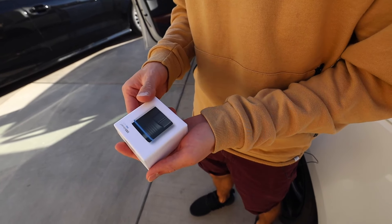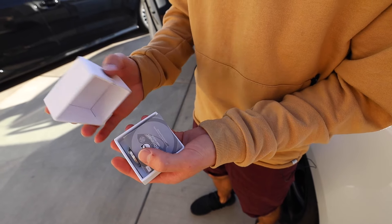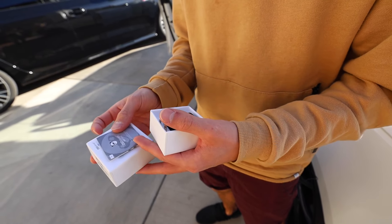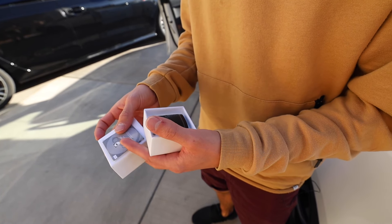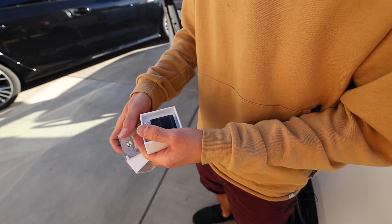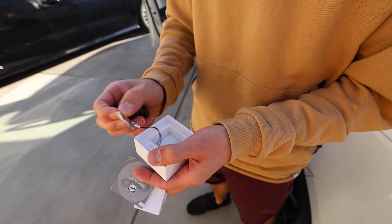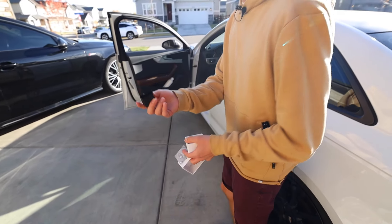Here's the device itself. It comes in a very small little box with an instruction manual. It'll prompt you to download the app for both Android and iPhone, which is pretty neat. The actual device itself plugs into your OBD2 port, and it comes with a little keychain which is kind of neat. So let's go ahead and plug this device in.